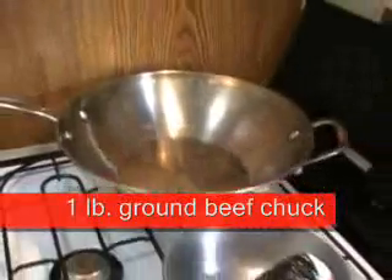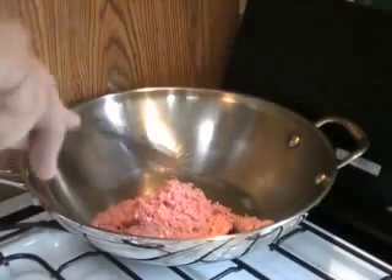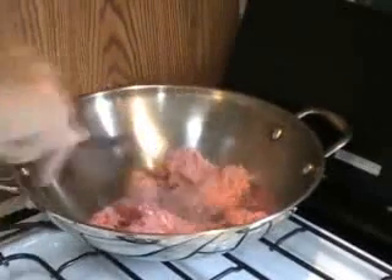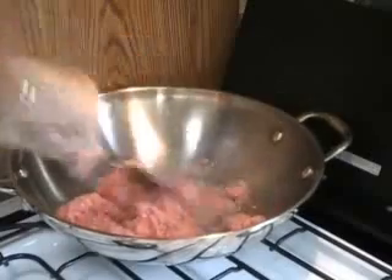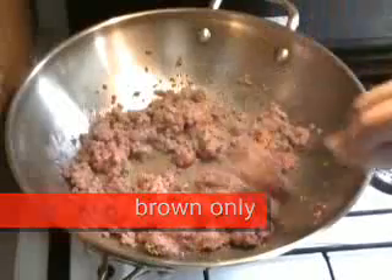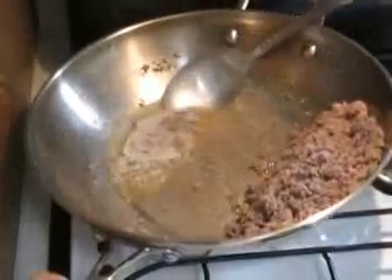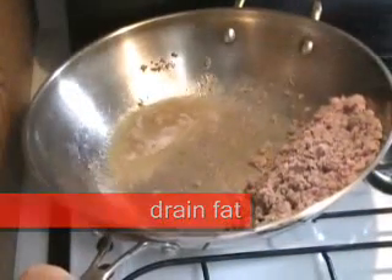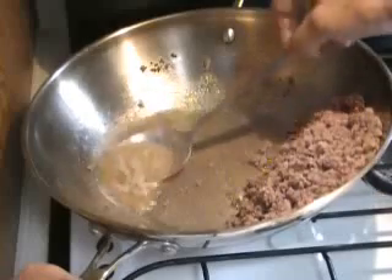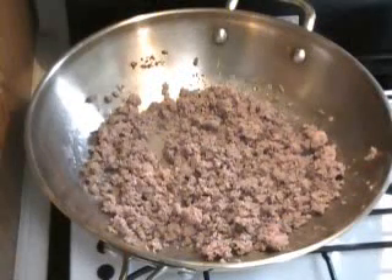We heat up the skillet and we're only going to brown the ground chuck. When it loses its pink color, then we go to the next step, which is to drain the fat. You want to get rid of that, and then spread the meat out in the skillet.